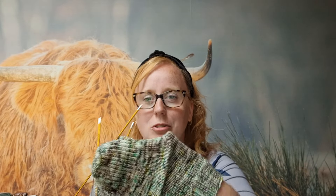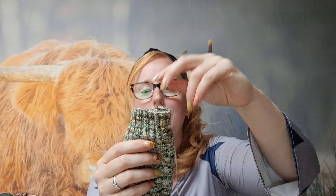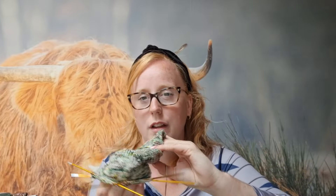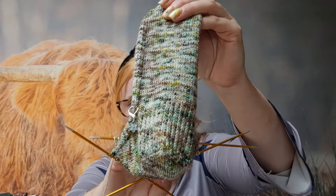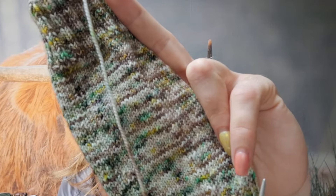Ik heb tijdens de markt wel wat kunnen breien, want vrouwtjes stilstaan gaat niet zo goed. Ik ben met deze sok begonnen. Het is gewoon een plain vanille sok. Ik zet 64 steken op. De eerste toer brei ik recht. Vervolgens brei ik altijd 20 toeren boordsteek. 60 toeren recht voor de boord. En dan brei ik de hak — een oud-Hollandse hiel, met een hiel flap en een kleine hak. En daarna de boord weer naar de voet. Ik brei wel met slipstitches, want dan sluit die net wat mooier om mijn hak.